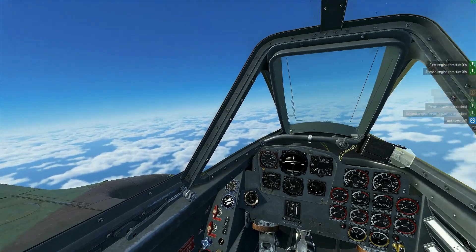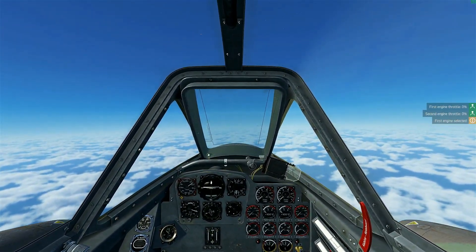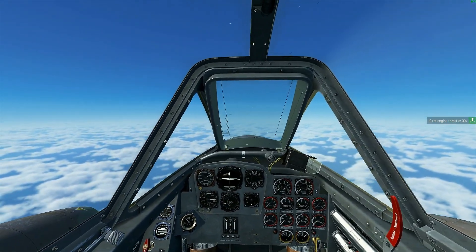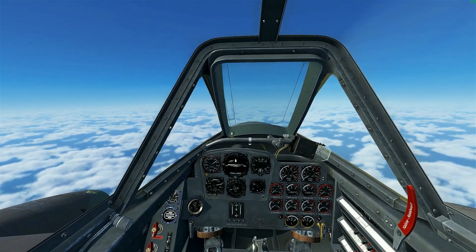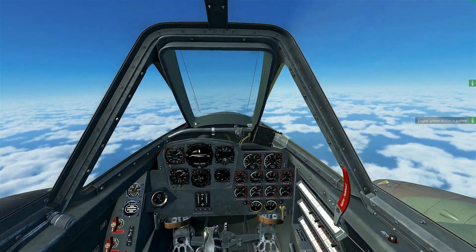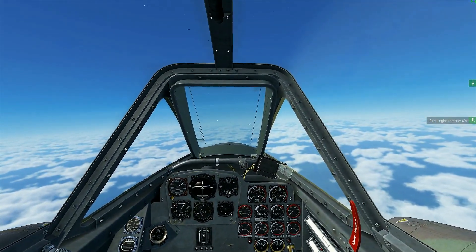For that, I'm going to select only the left engine, throttle to zero. I'm going to keep my speed above 500, which is good for now. I'm going to push the ignition button and keep it pressed, and I'm going to slowly, slowly, slowly throttle up.